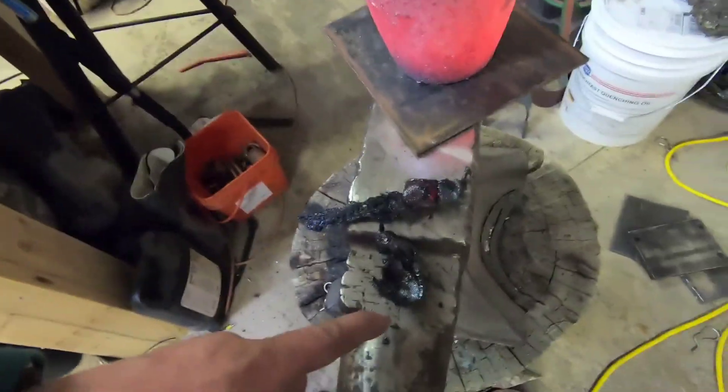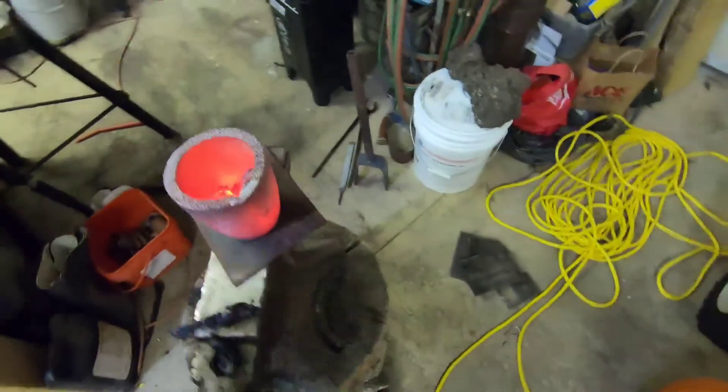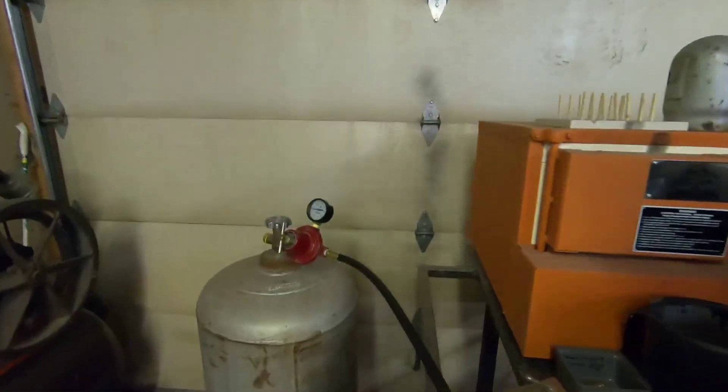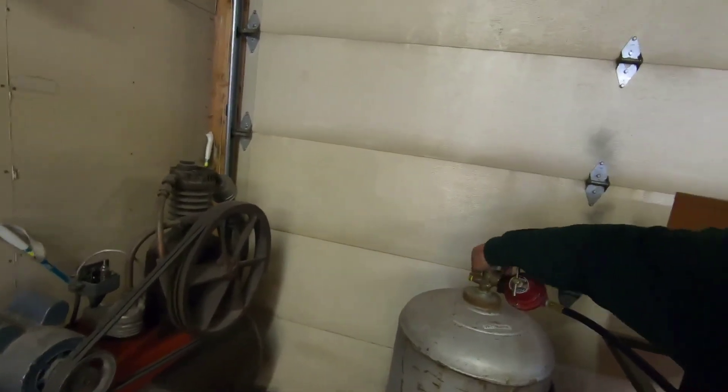This is what it looks like after it's come out — it's cooling off. I think that's pretty neato mosquito. Yeah, I created a volcano in my shop — pretty sweet if you ask me. Always remember to turn your gas off. Anyway, glad you could come along for some Doing Stuff with Hopper. I always like to do stuff — sometimes it's a bit random.